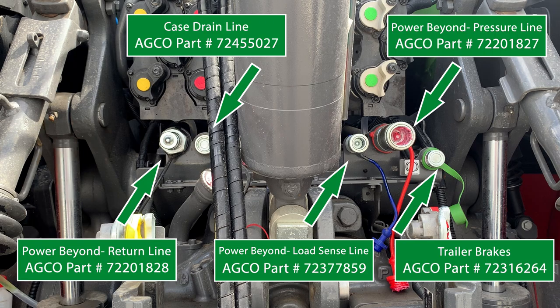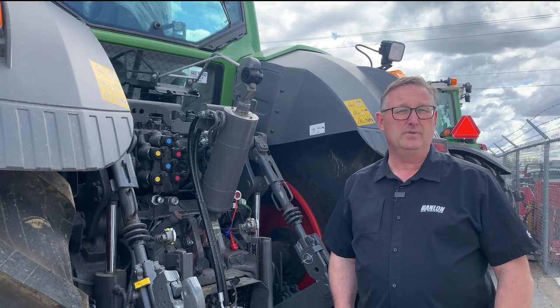This shows the correct part numbers for the corresponding tip that you would put onto your implement, and it'll give you an idea of which number to ask for when you get to the parts counter. Hopefully that helps you out. Thanks for watching.